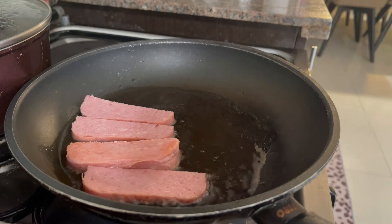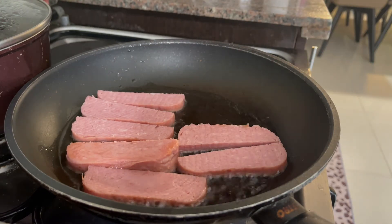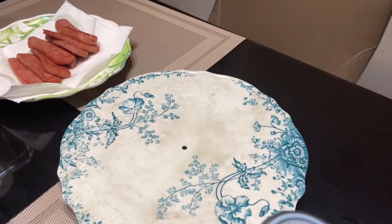So, first, let's put the spam on it. This is what it means to spam. It's not bad, but it's really good to spam. Okay, let's put the spam on it.